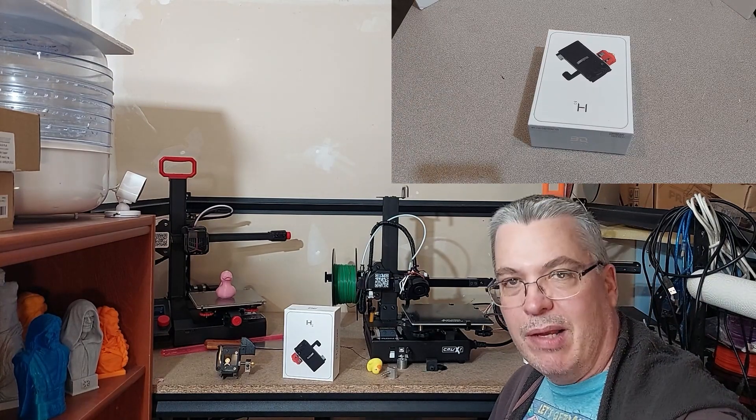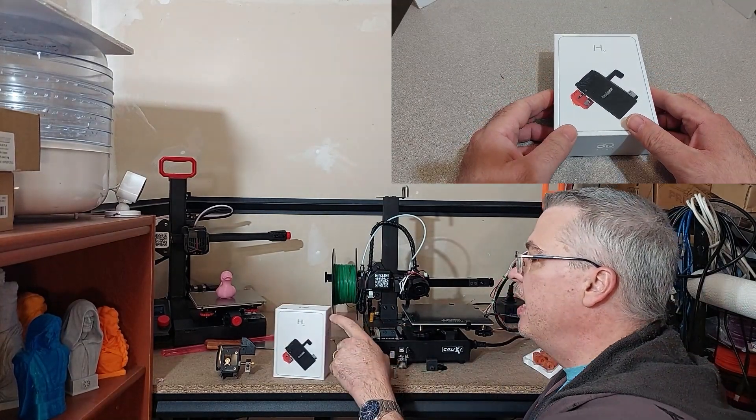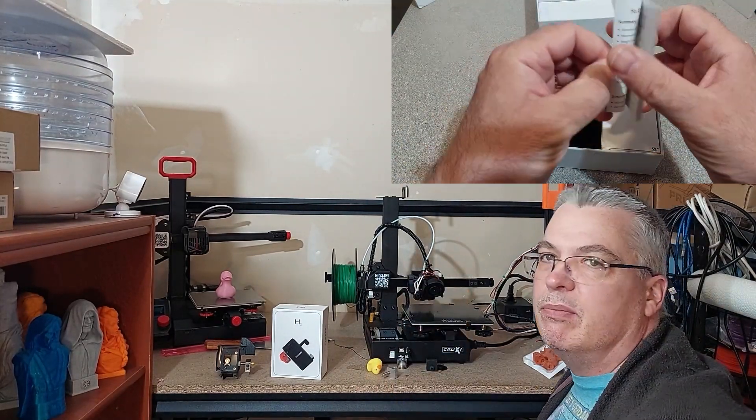Hey everyone, welcome to the corner. It's me, Jeff. Glad to have you here. This time around, we're going to look at installing a H2 extruder from BQ onto our Tronxy Crux here. I'm going to go through the steps with you in a minute.